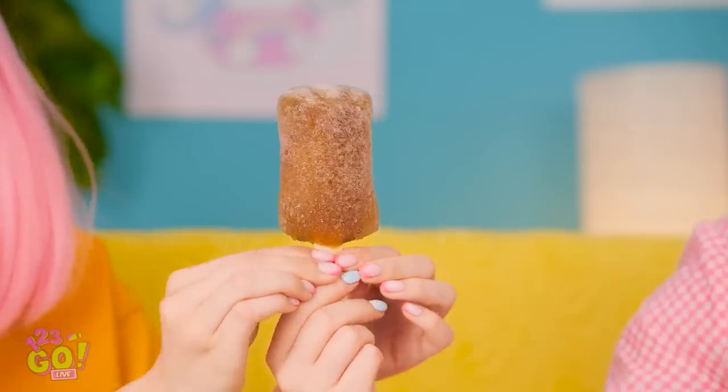I feel so bad about ruining our ice cream! It's okay — have a popsicle! For me? Really? Wow, this looks so good! Thanks — this is amazing! It's almost better than ice cream!